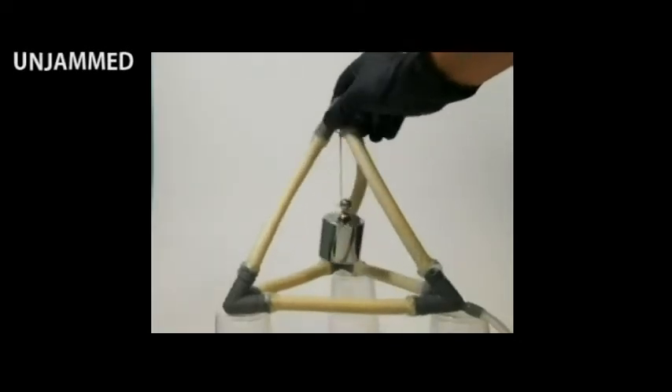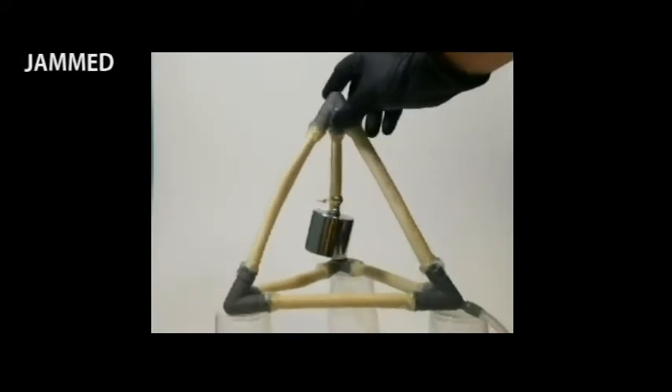Another application for this technology is a variable stiffness morphing truss structure.